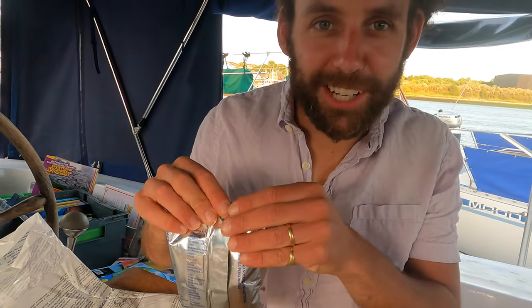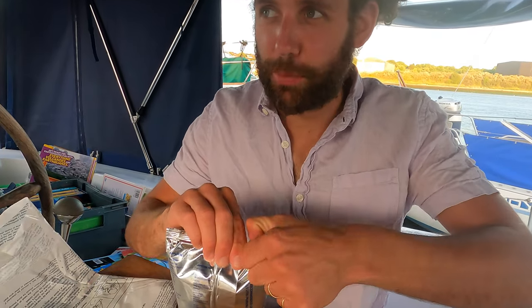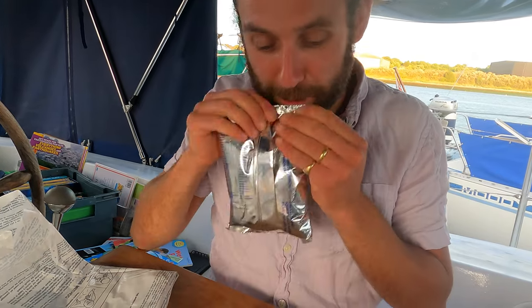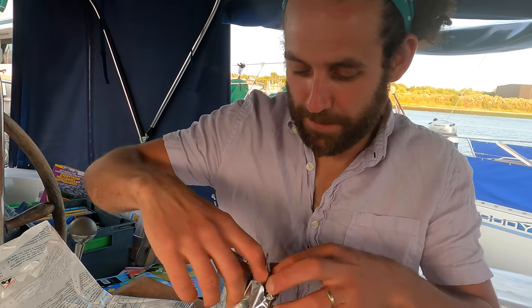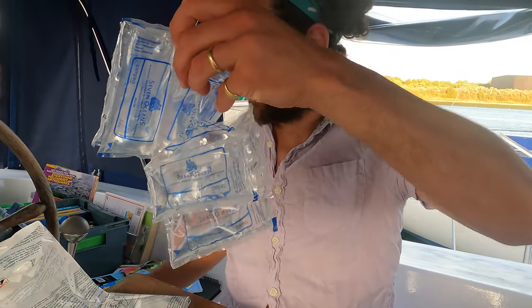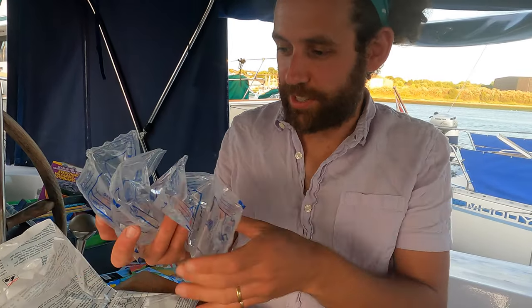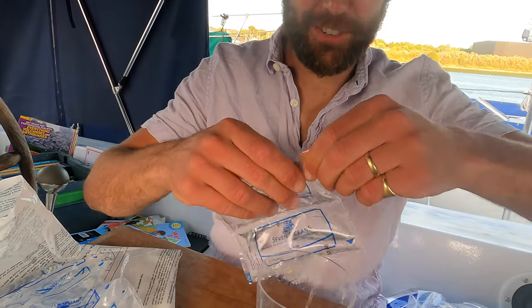The life raft is just rubbing against our hull making noise. Now we're opening the emergency drinking water — 'Seven Oceans, emergency drinking water, compact for life.' I'm really tentative because I think the water's going to burst out. It's like ice pops — there are 10 portions in the sachet, so half a litre in the whole thing. I'm tempted to try it. You know what? It's definitely been stored in plastic. You've got 10 of those in your portion.